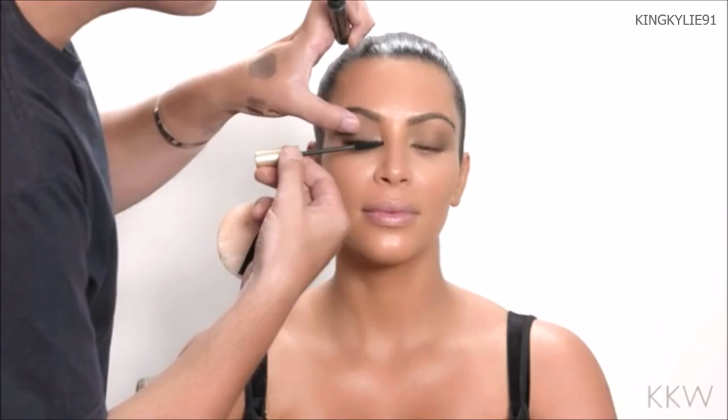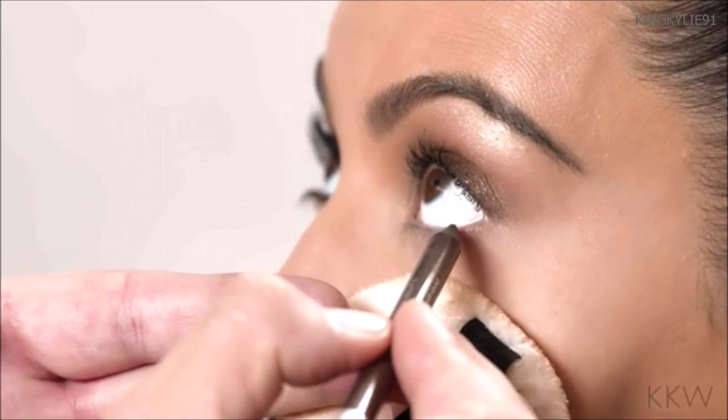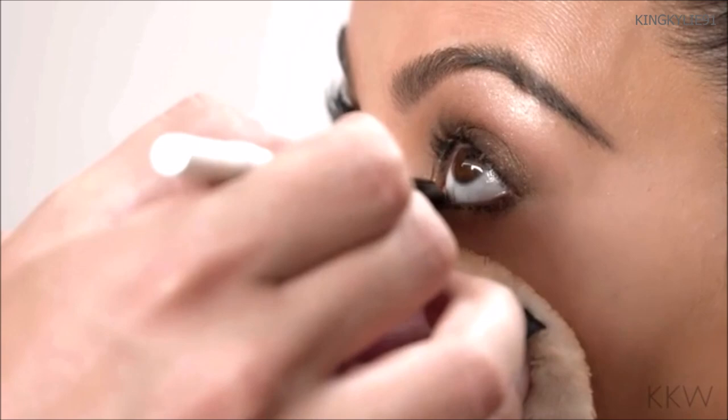I'm going to apply mascara — the same one I always use. This is the L'Oreal Voluminous in Carbon Black. Then I'm going to continue with the bottom of her eyes along the lower lash line, using that same pencil, Urban Decay Bourbon, applied and blended right into the lower lash line. I'm not going to go too heavy with the smoke on the bottom, so I'm keeping it very close to the lashes.